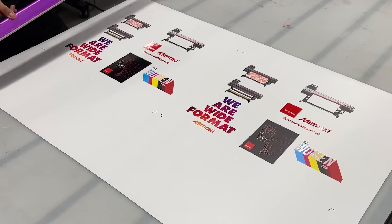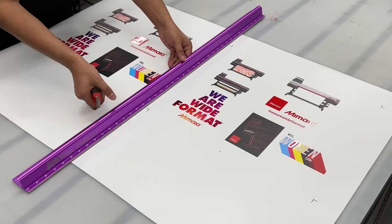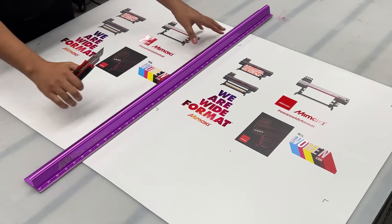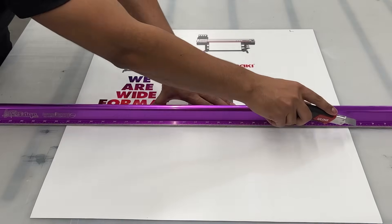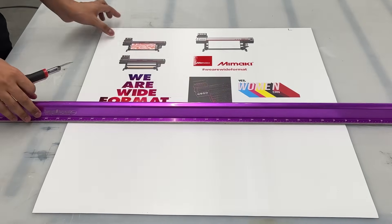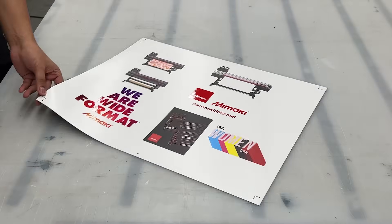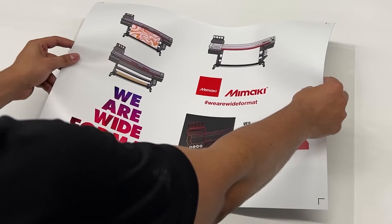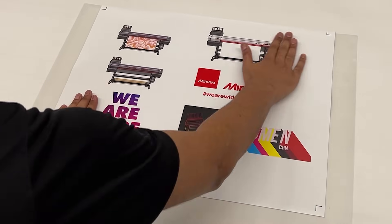With our images printed, let's trim around the register marks. This will allow for easy application to the cutting sheet. Place the print in the center of the cutting sheet with the adhesive side facing up.